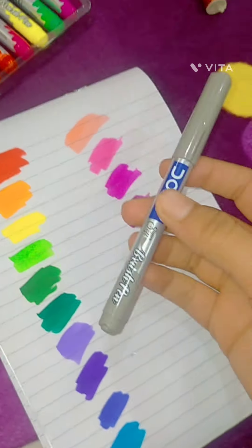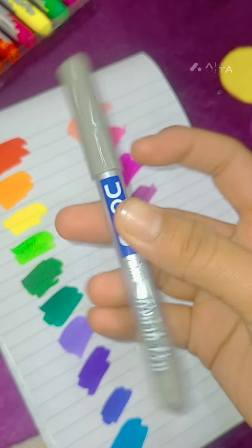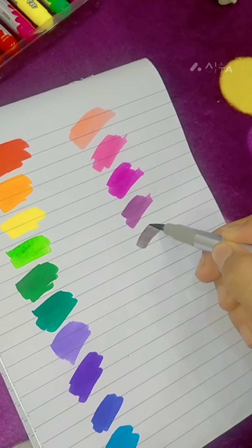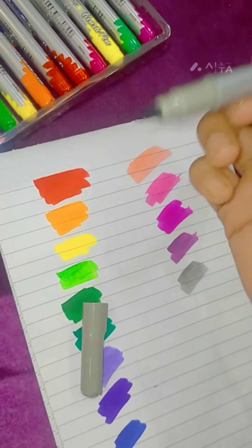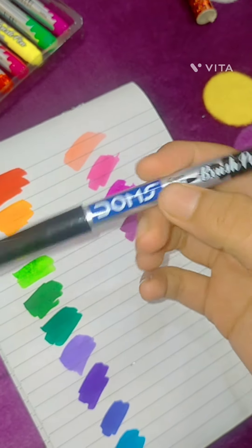Then this is a dark pink — it's in the purple category but it's a pink. Now we have a grey which is very dull, but we will try it. You can see this is actually a white color, and this is a pink color.